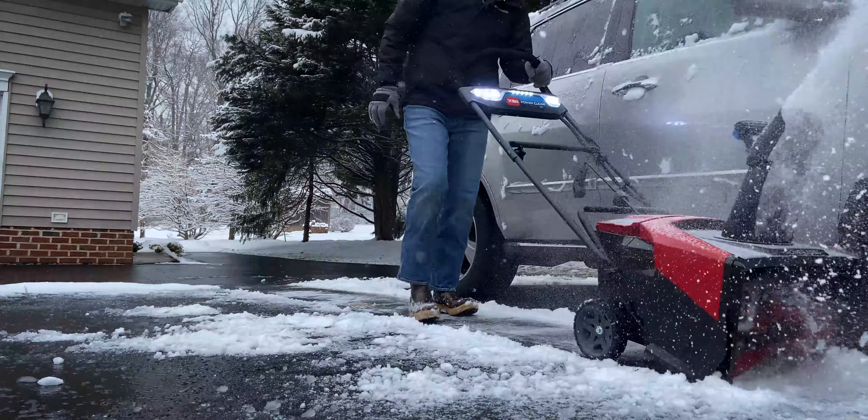All right guys, so as you can see, the snowblower did much better in the three inches of snow than it did in the eight inches of snow we put it up against. The snow has completely melted, which is great — a little bit warmer today, so that is awesome.